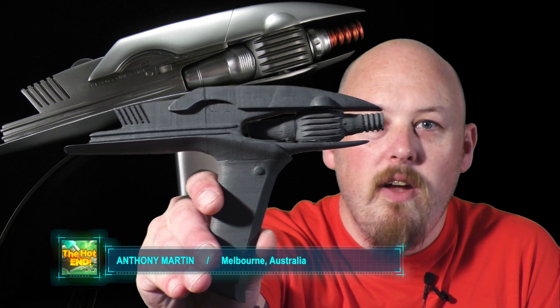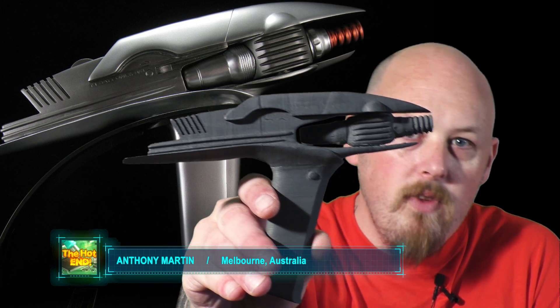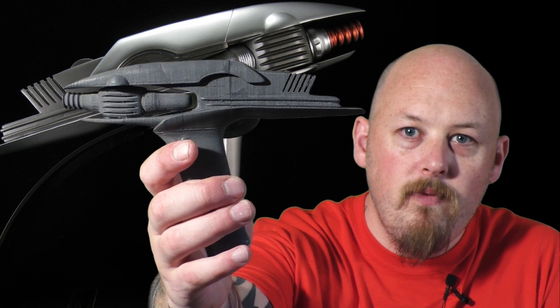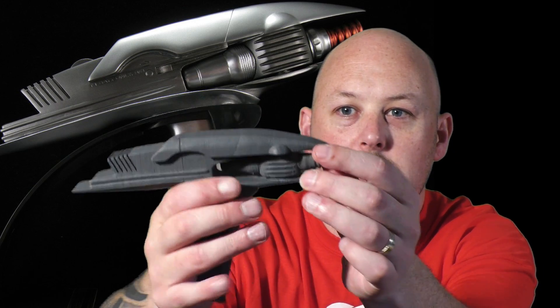Thanks for sticking around. Here she is — this is a Star Trek Phaser. This is printed in Protopasta Stainless Steel at 200 micron. It's made in four parts, super glued together. And if you can see here, this is actually the barrel — it twists.